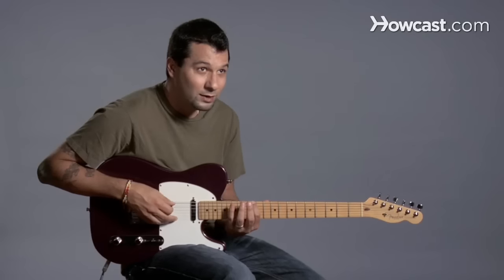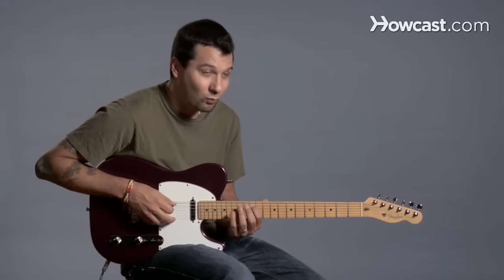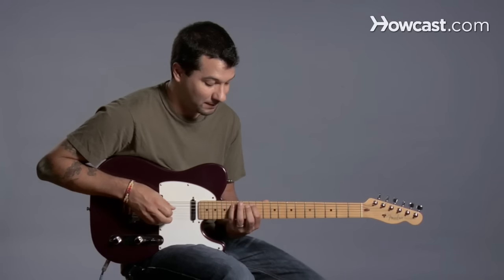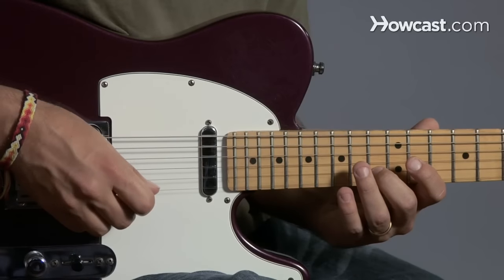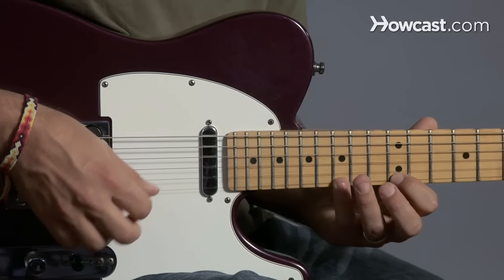Alright, so let's go over that again. We have one, four, one, four, one, three, one, three, two, four, one, four.